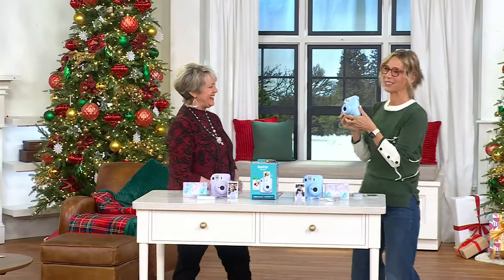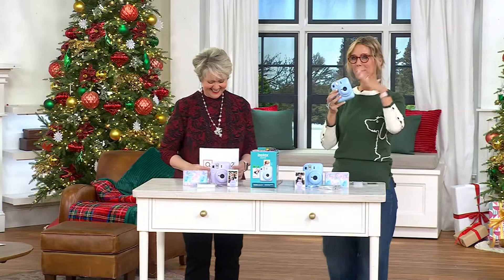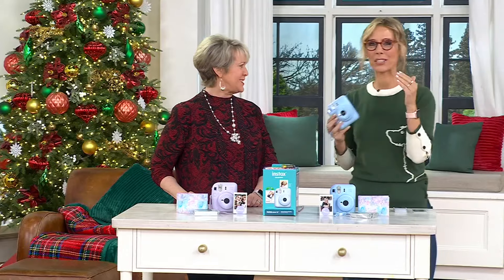When you get this instant camera printer all-in-one, it's the green light to just have fun. It's never going to replace the current way you're taking pictures — it's a way to add another layer of photography.